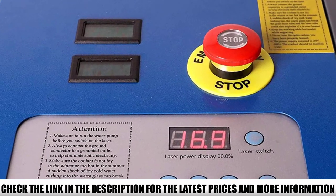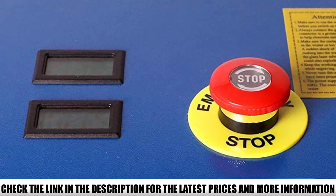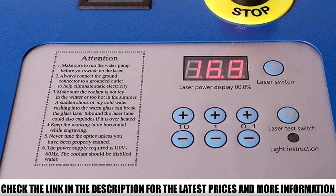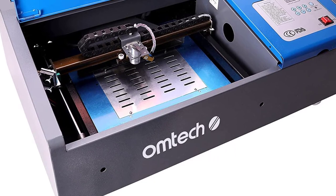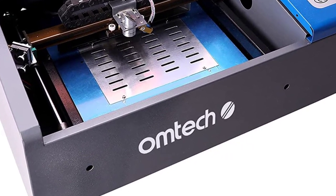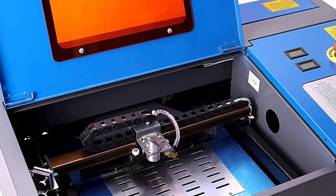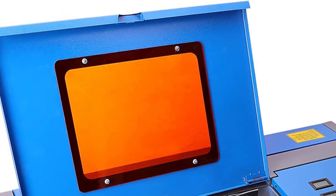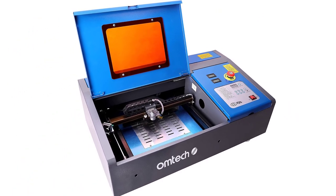The 40W CO2 laser tube is designed to last about 2,000 hours before replacement, so it will last for years. Its power is sufficient to etch on basswood, bamboo, acrylic, rubber, paper, and even some metal materials, and you can also use it to laser-cut most non-metal materials. To vent out any harmful gases, the OMTEC 40W has a built-in exhaust fan, which also helps cool down the laser tube and ensures it lasts longer.